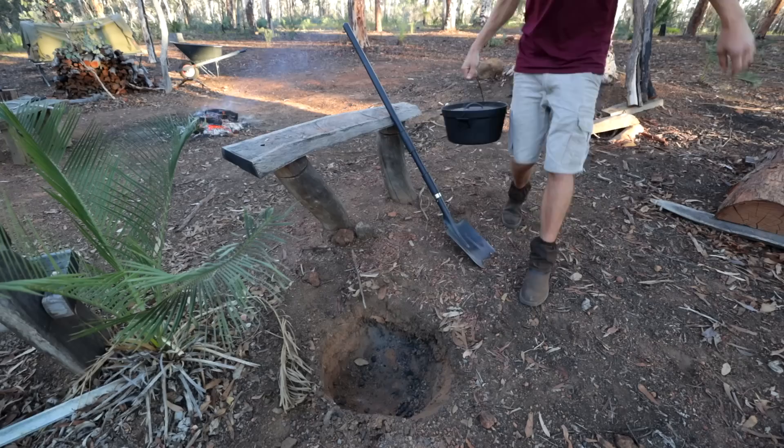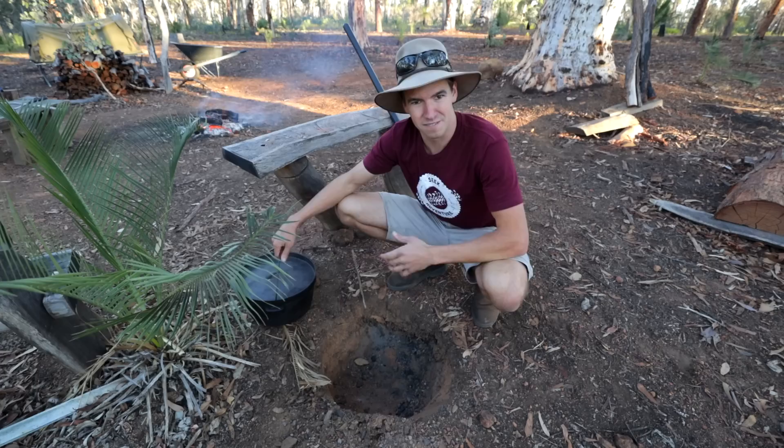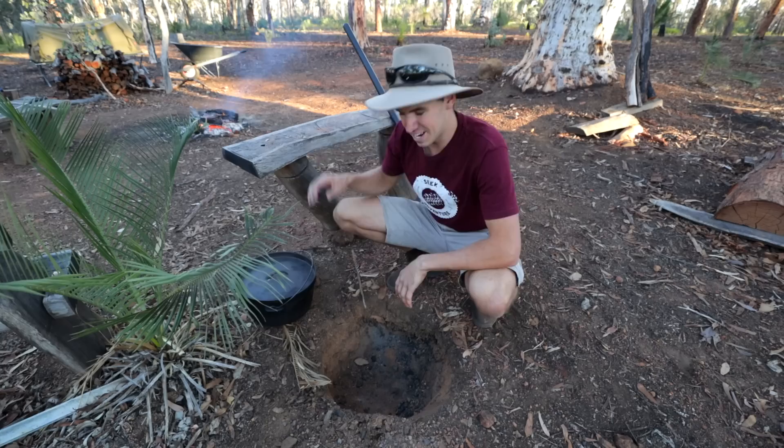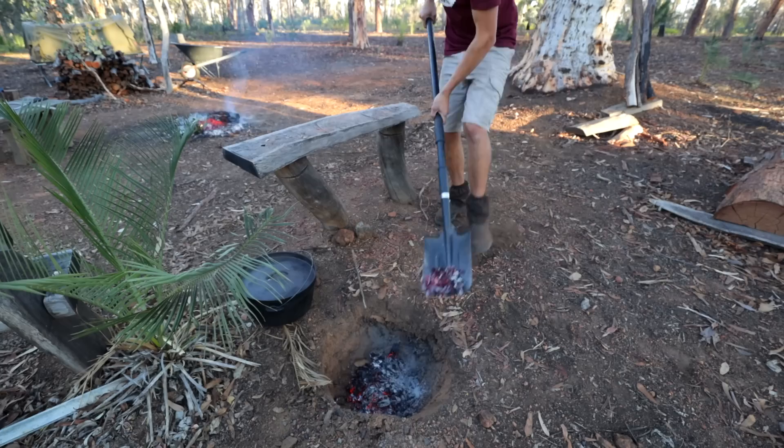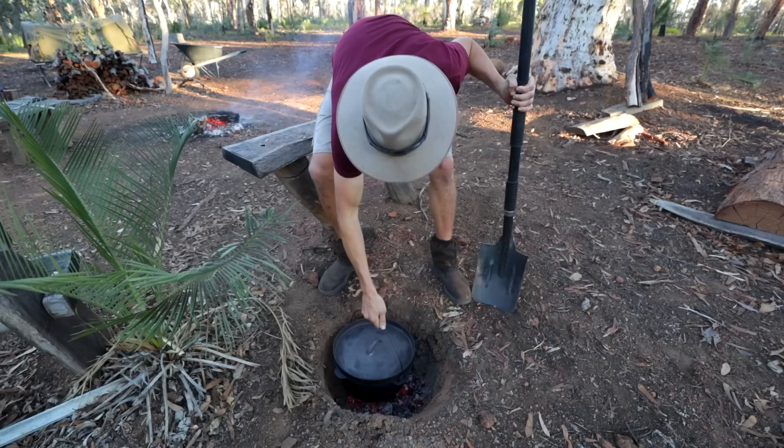So this is the hole that I've dug for the camp oven — you can see it's pretty deep. We're virtually going to bury the camp oven in coals. I've got plenty of red hot coals over in the fire. Got my shovel, going to fill the bottom of the hole with nice red hot coals. We've got a nice good layer of coals at the bottom, so I'm going to chuck the camp oven in, and now we're just going to put coals all around the sides and on the lid as well.